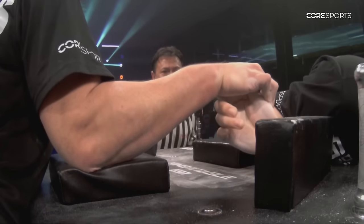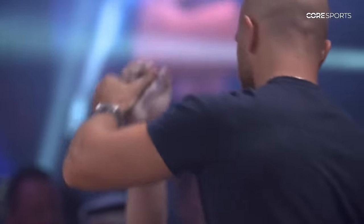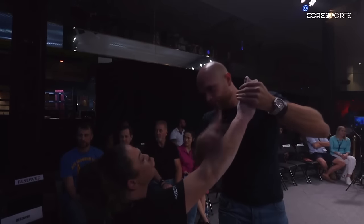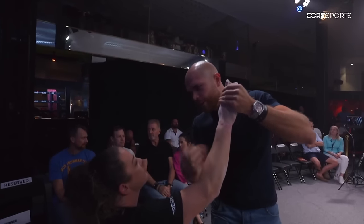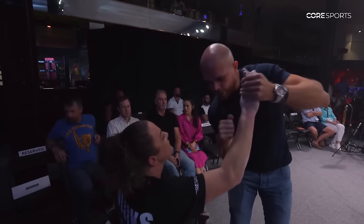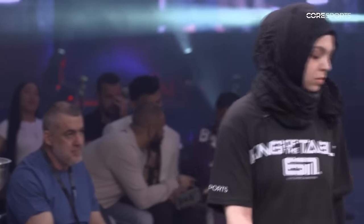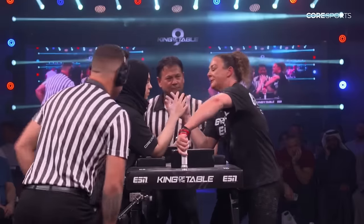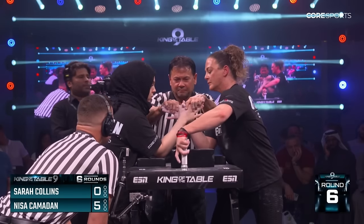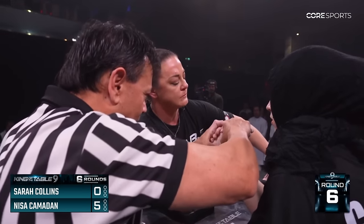Was it over on Nisa's side? Great replays — I love it. We're going to the last round of this super match. Who started King of the Table 9? After this we go to Valera and Lars — Norway against Moldova. That's a very big match, very intense match. Big boys, big match. Nisa Chamadan 5-0 over Sarah Collins.